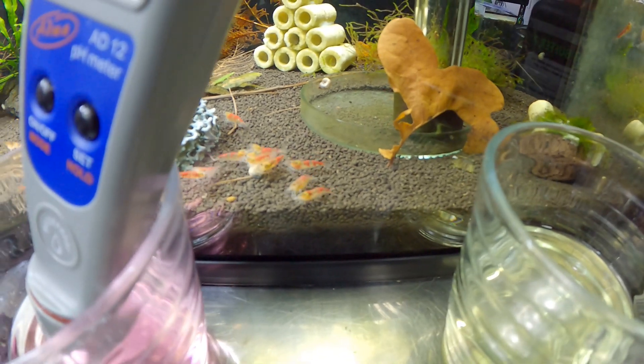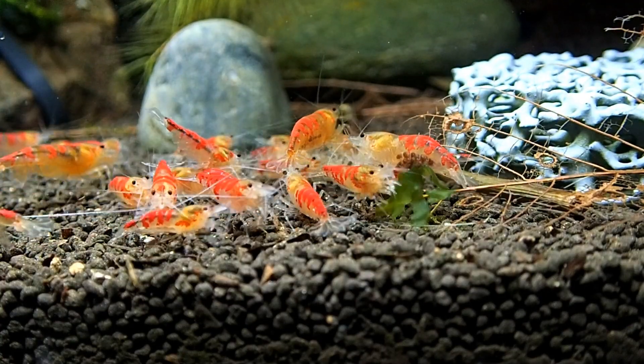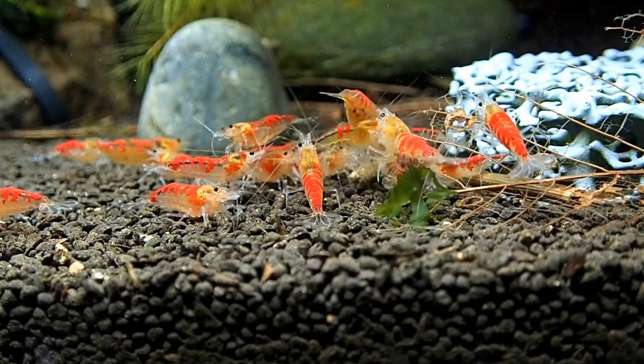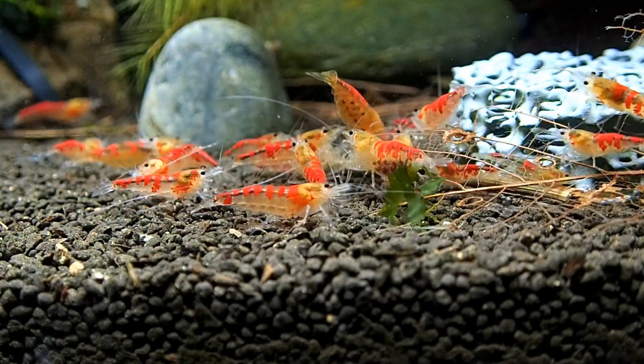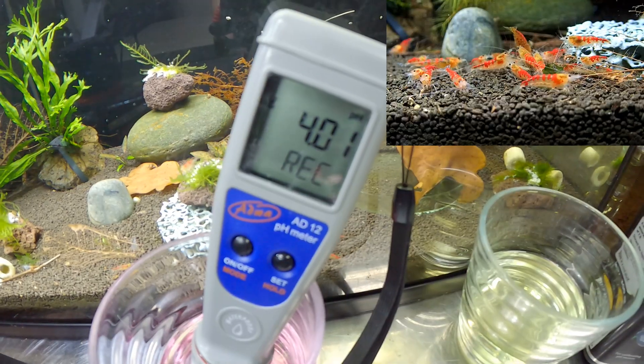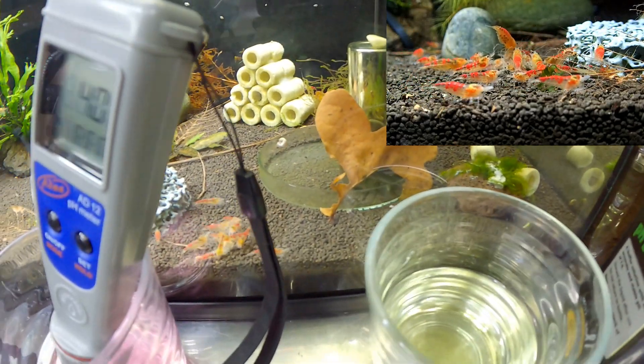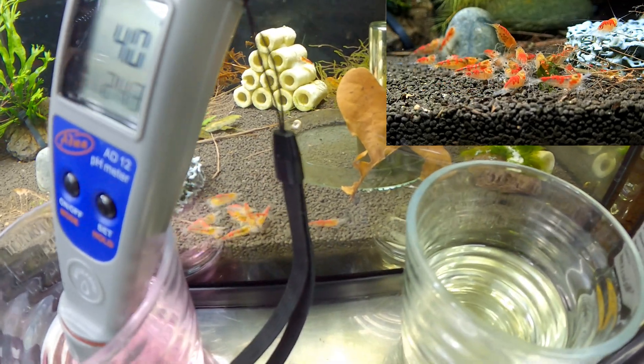These shrimp at the back are Calcio Golden Dragons — they've had lots of babies recently. It is worth doing this kind of thing; it's worth making sure that your soil and stuff is working properly. So when this is finished, we'll rinse it again, and then we'll do a measurement on the tank right behind here, which is ADA Amazonia powdered.